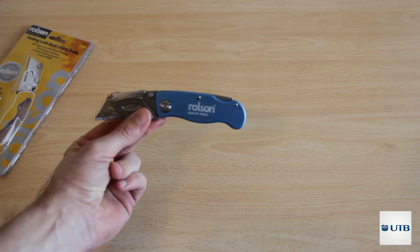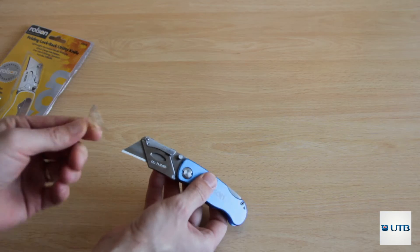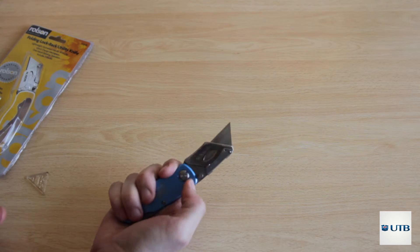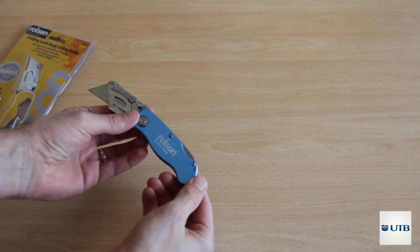Let's open and unbox that thing just with scissors. We take it out. Rolls-On Quality Tools is printed on here. It's protected with plastic. Actually it's quite smaller than I thought it would be — at least for my hand, it's a bit small.